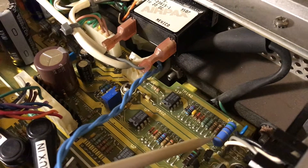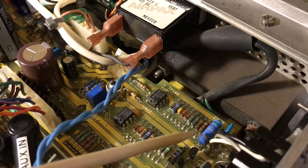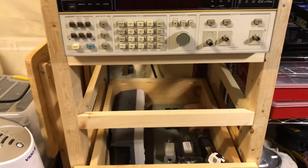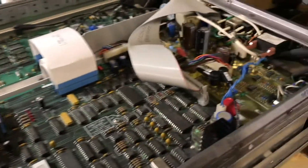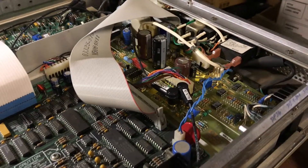I replaced the resistor with a 0.51 ohm resistor, which was the closest one I had on hand, and it seemed to work just fine. I repaired it a few years ago and it's been sitting in my rack not giving me too much trouble. But this morning I went to turn it on to do some testing and got the Fail 39 error code again.